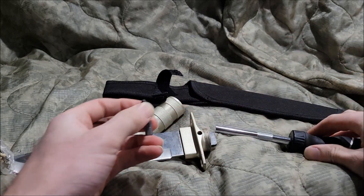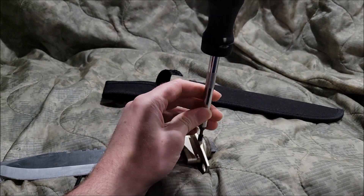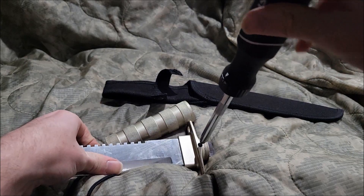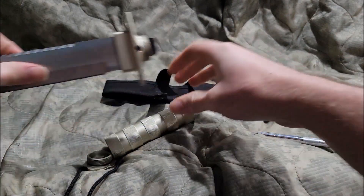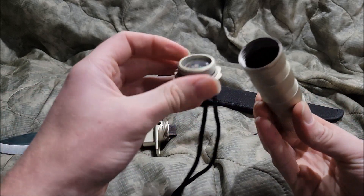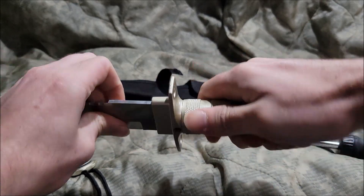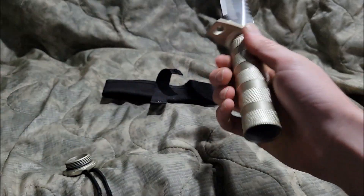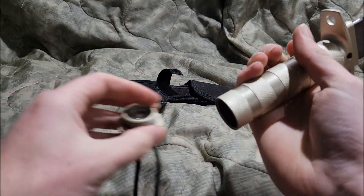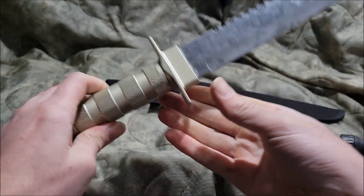You need to put the hand guard on there, screw it back in, tie this thing, take the handle and squeeze that in there, stuff the survival stuff in there, screw this back in — the pommel cap — and there you go.